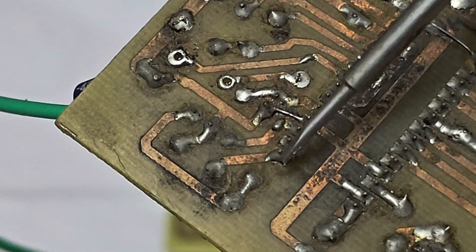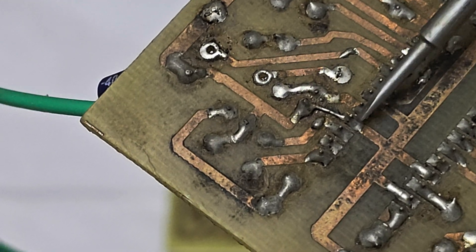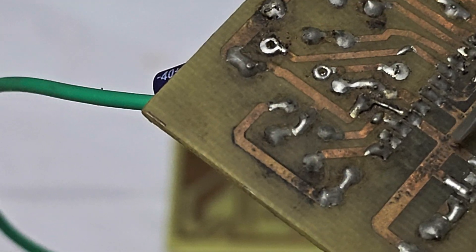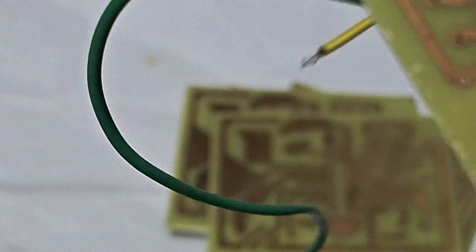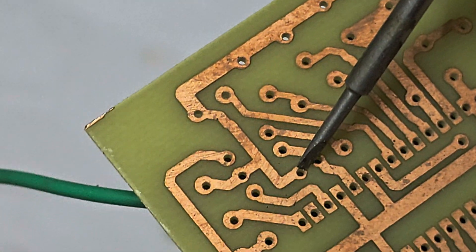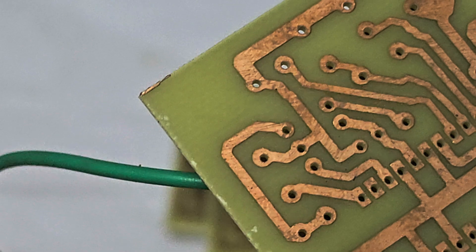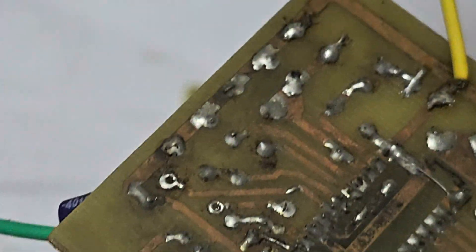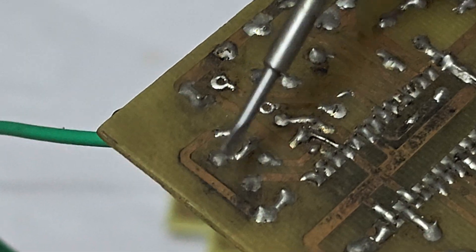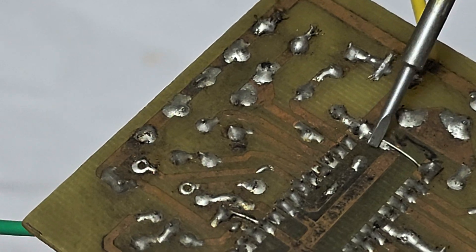Try that first, and here is the next solution. You can see this pin — it should be connected here. This is one more ground pin that is completely missing from the board. This pin should be connected here, and it is entirely absent. Once you make this ground connection, it completes the circuit.